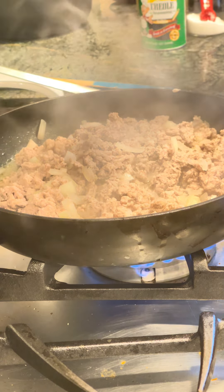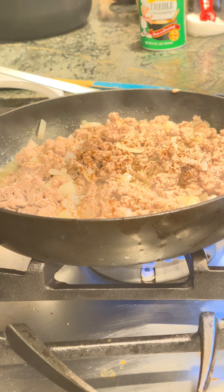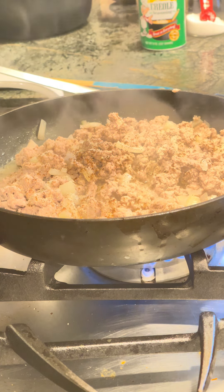Today we are making mac and cheese meat pie. I already boiled my pasta and put it to the side, so right now I am seasoning the meat.